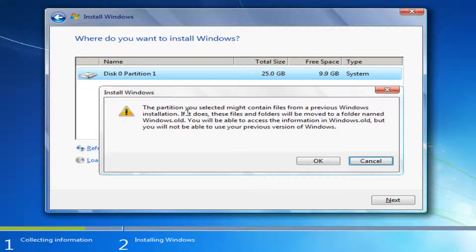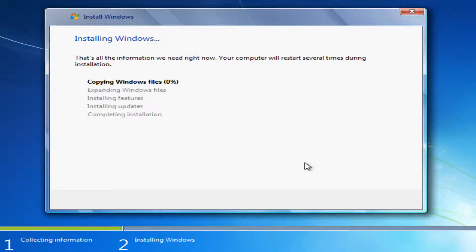We can see it says the partition you selected might contain files from a previous Windows installation. If it does, those files and folders will be moved to a folder named Windows.old. You will be able to access the information in Windows.old, but you will not be able to use your previous version of Windows. Once you've accepted that, click OK. This will begin the process of installing Windows, which will probably take the longest amount of time, so just be patient — this will take a couple of minutes.